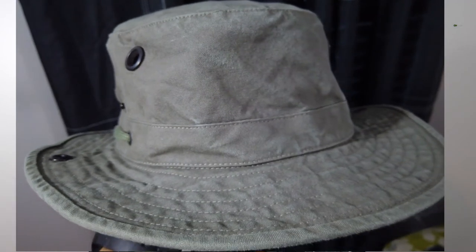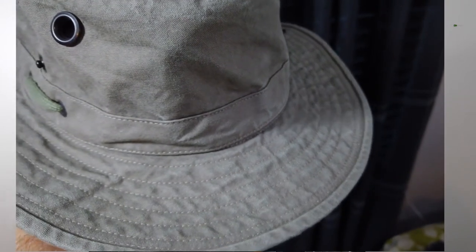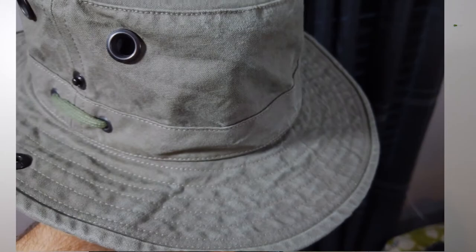The very first thing I noticed was the quality when I pulled it out of the box. If you ever see one in a store, just pick it up — you'll see exactly what I mean. It's a thick canvas-like material, but very lightweight, so it sits well on your head and is very comfortable. The material is water resistant — I tested it myself by pouring water on it and putting it under a sink, and the water just ran right off.